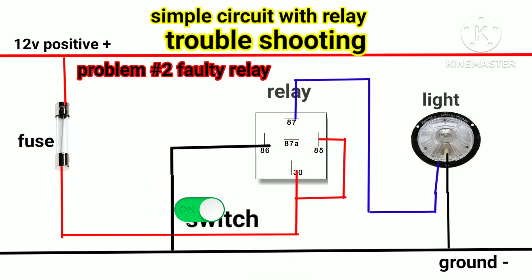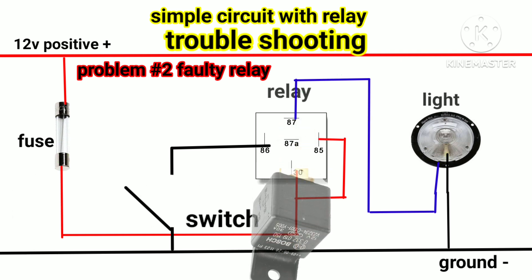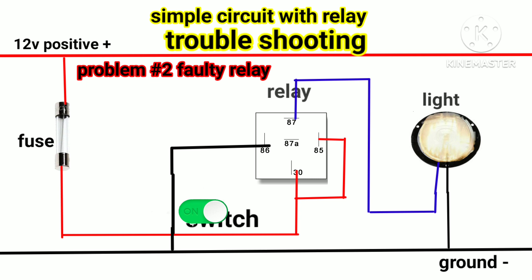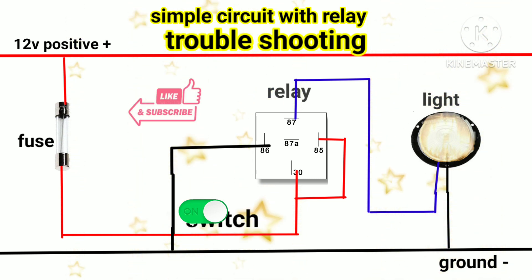After installing the relay, check number 87 of the relay — use a test light, put the clip to ground, and check the number 87 wire. If the test light does not light up, it means the relay is faulty. Replace the relay and install the new relay to the socket. After installing the new relay, turn on the switch — if the light lights up, it means the old relay was the only problem.